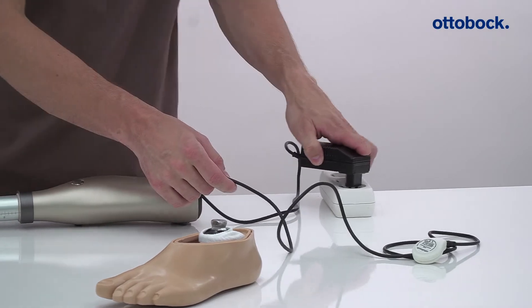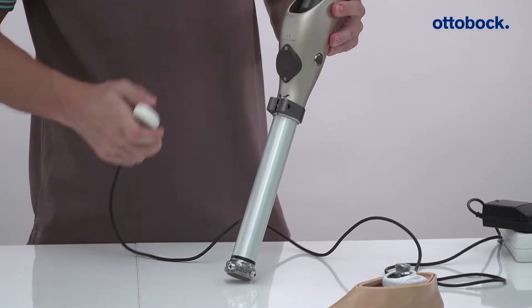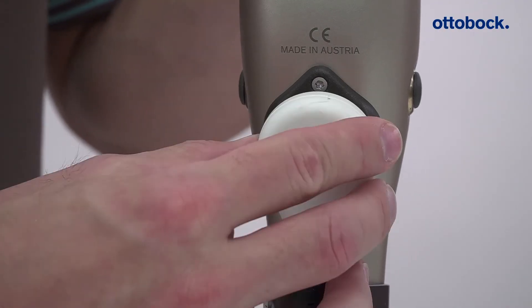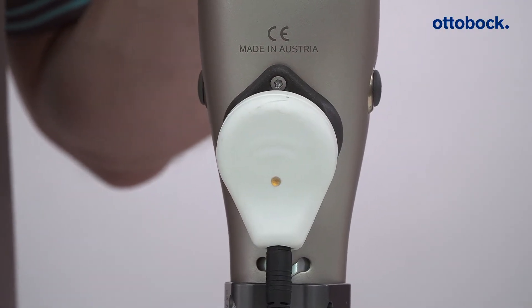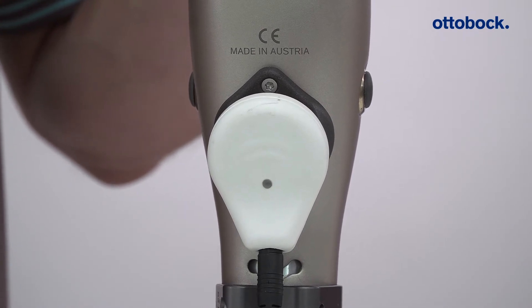Now carry out a functional test by switching on the joint with the help of the battery charger. If the diode on the power supply unit lights up green continuously, the joint is fully charged. If the diode lights up yellow as shown here, the joint is being charged.